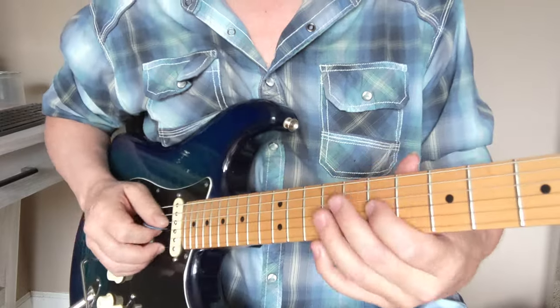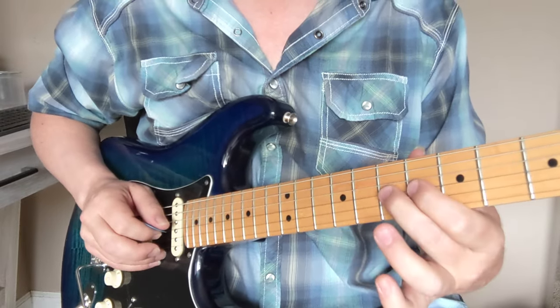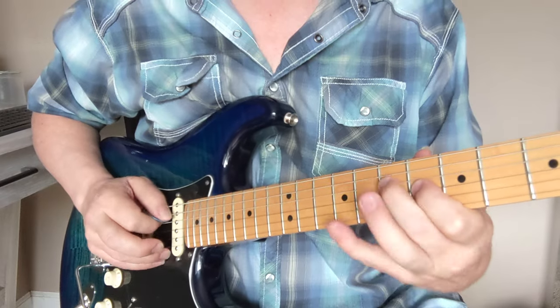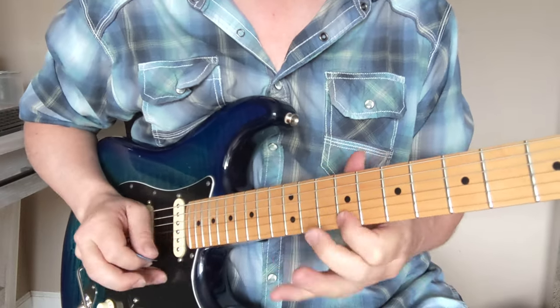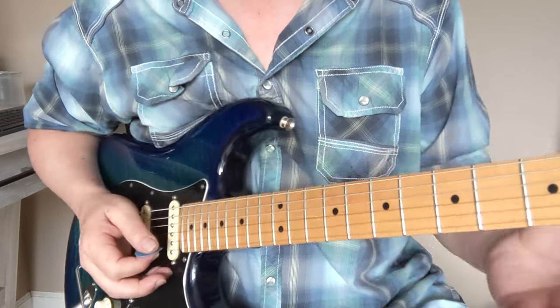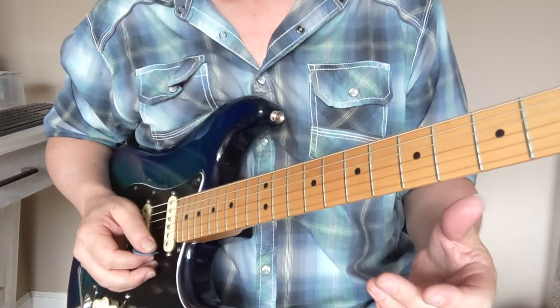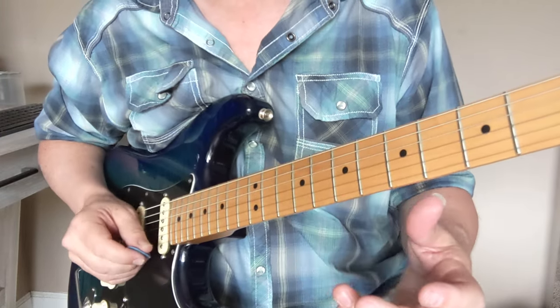And since those notes — that 3, 4, 5 — they're all right there together, you can do really cool things going back to the root with them. And then you throw that flat 7 in there and it gets real cool. So I'm going to improvise a little bit and kind of give you some ideas, and then I'll give you a little backing track to jam over with.